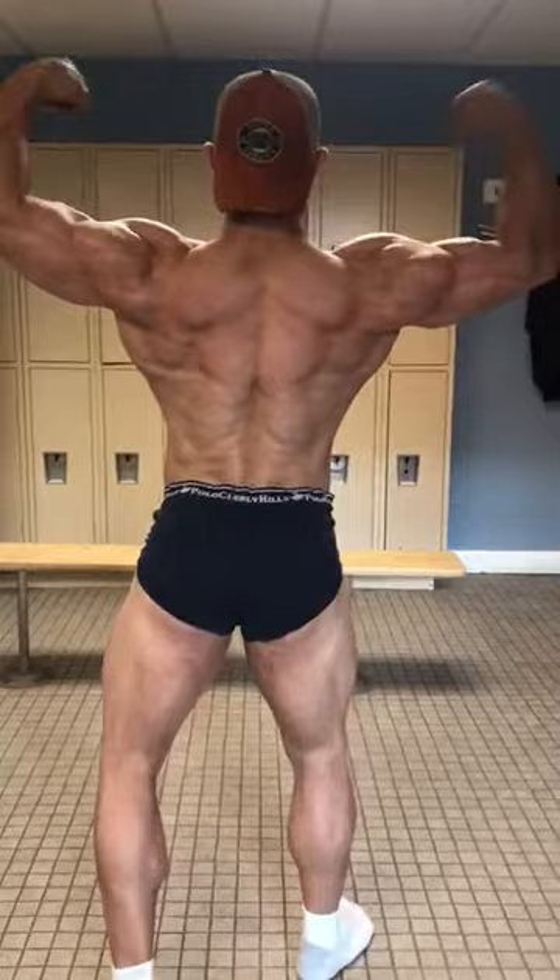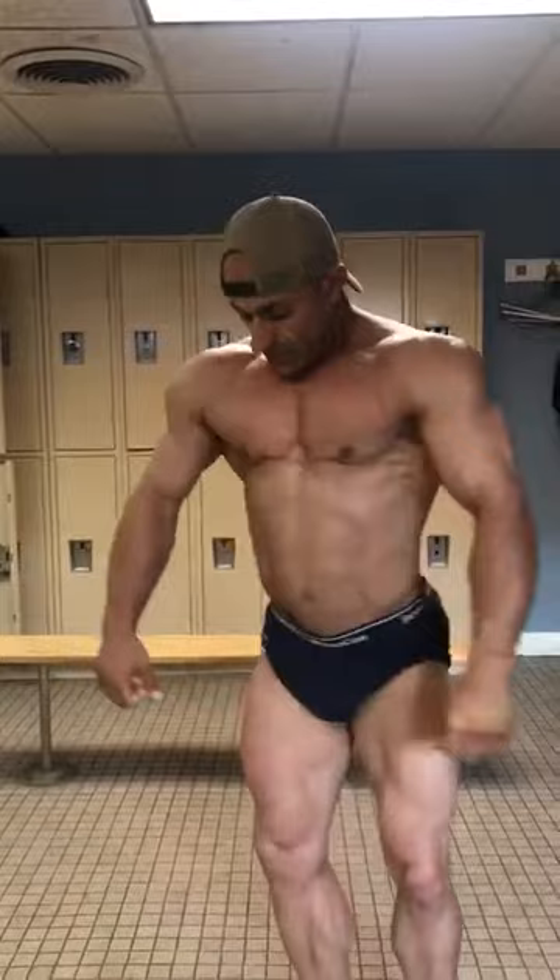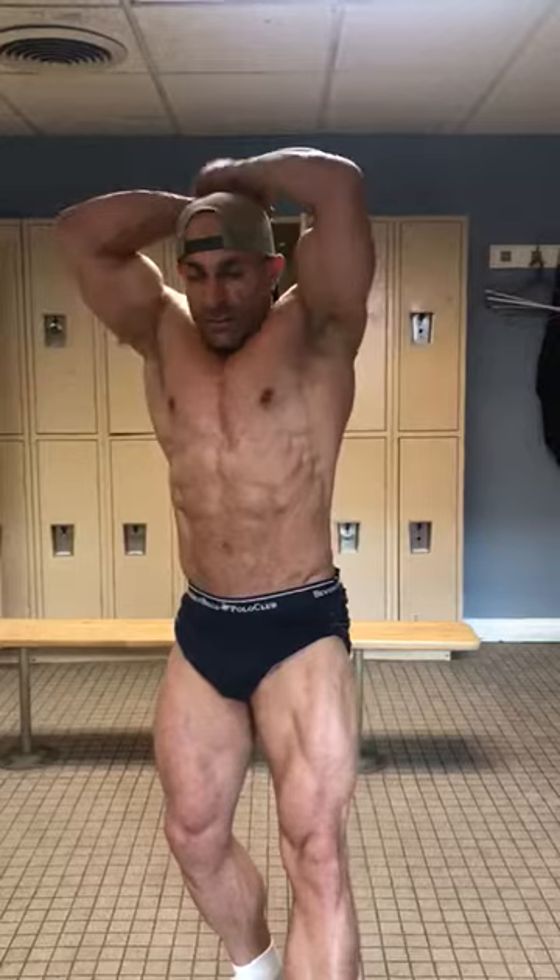Relax. Face front. Abs and thighs. Favorite most muscular.